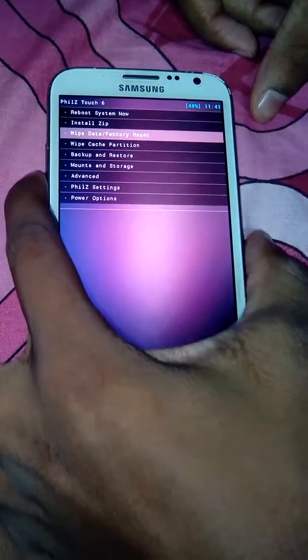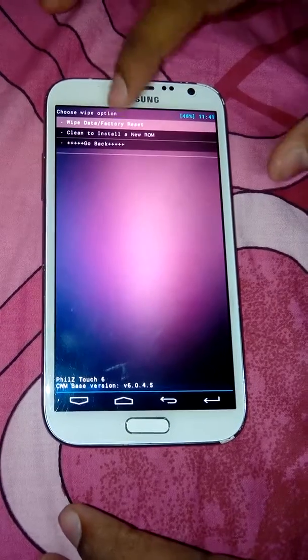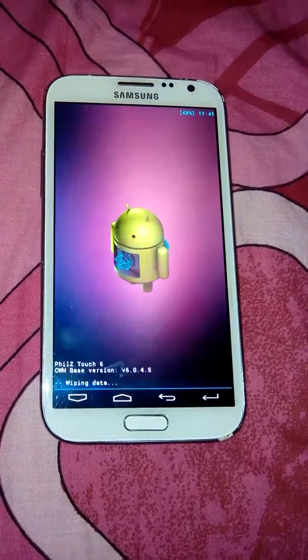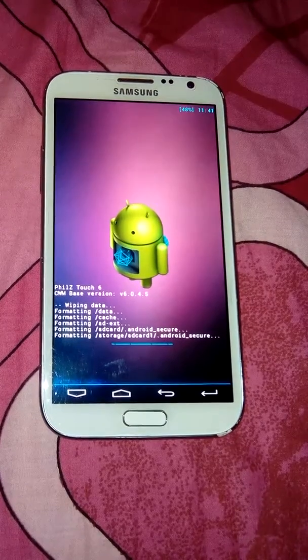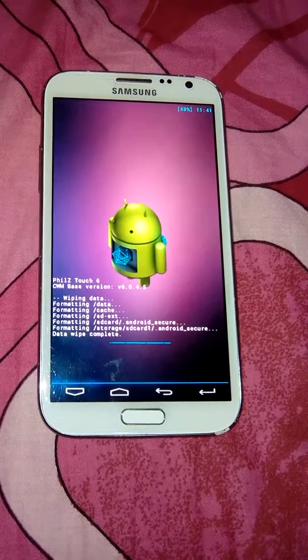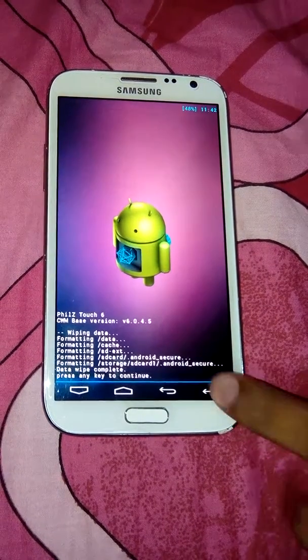First we need to wipe and factory reset the data. Yes, wipe all data. Data wipe completed.